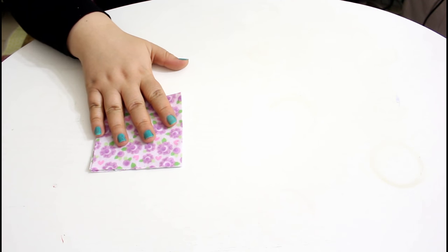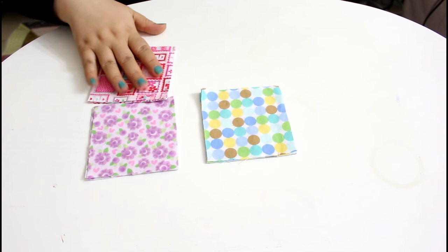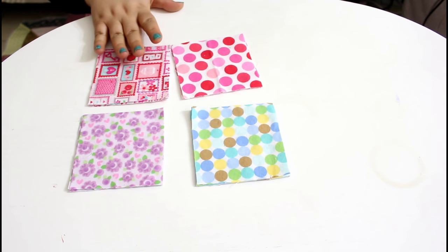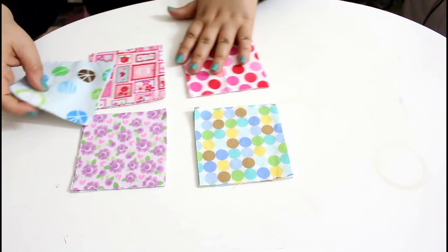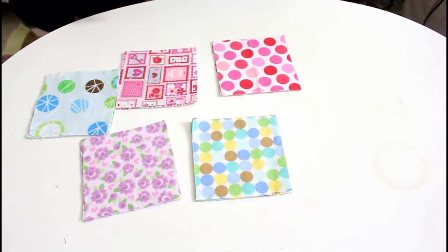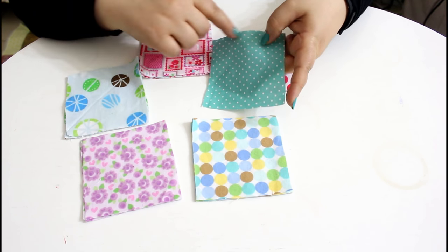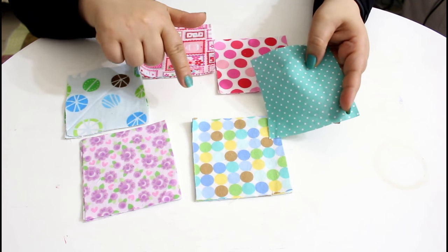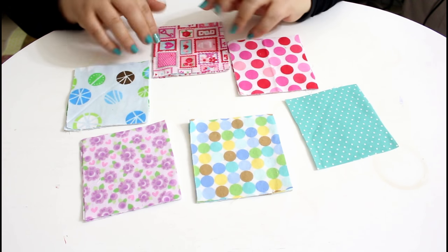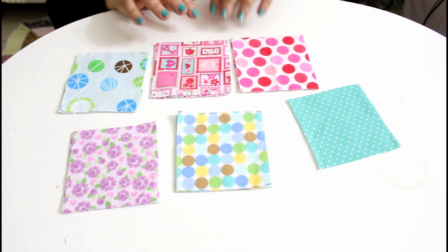For the surface layer of the cards I'm using five different prints, cut down to three and a half inch squares. I added one print to make a total of 16 cards because I wanted a square layout of four by four, but of course you can choose any layout you want.